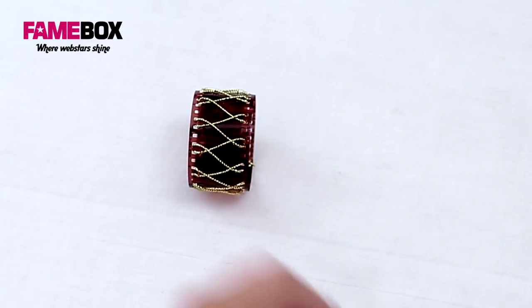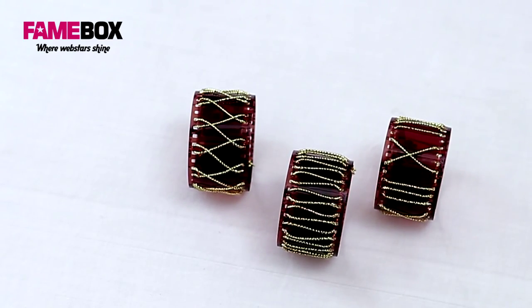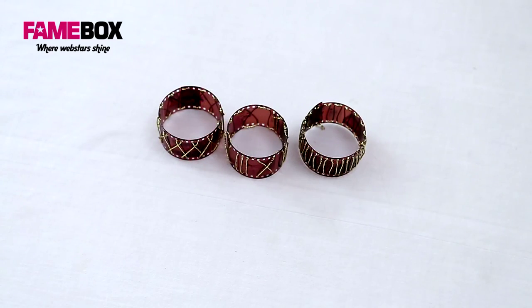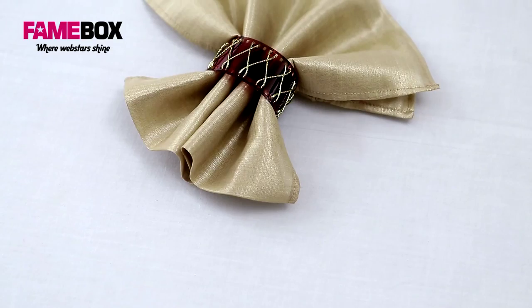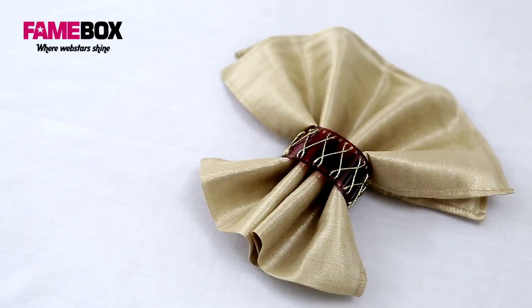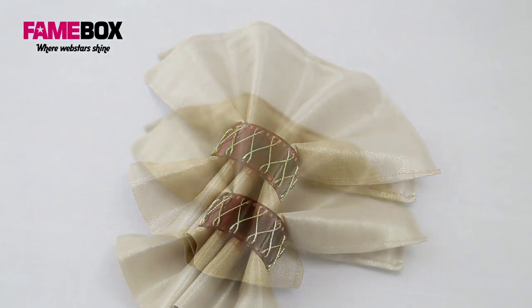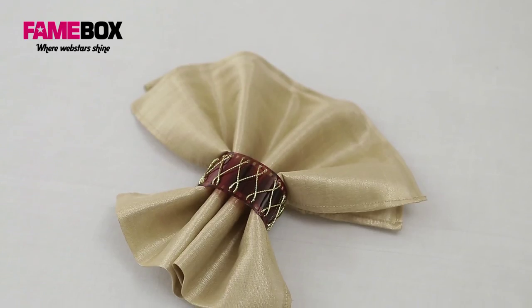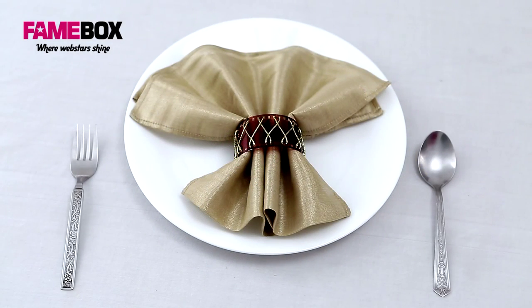You can make many more patterns — I've made some for you. So those were the napkin rings right there.